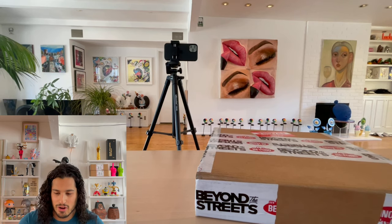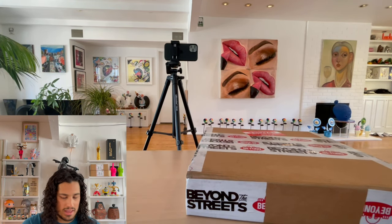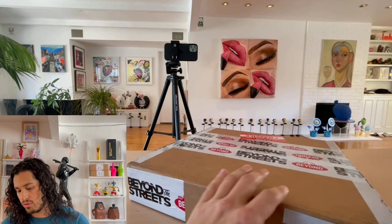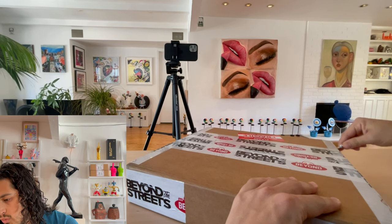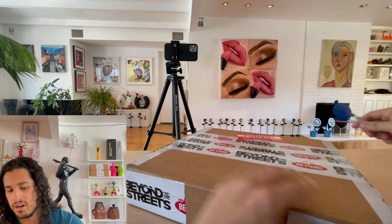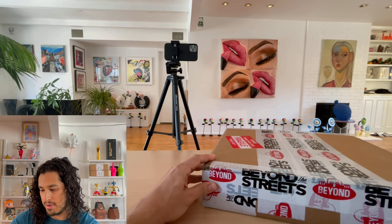Okay, and we're back. So now we're opening this final piece. Really excited for this one. He did a little show through Beyond the Streets recently — they had a bunch of his stuff on their website. I went for a different piece, but it sold out immediately, so this was the backup. I really like this one because of the reference to sort of being an early artist.